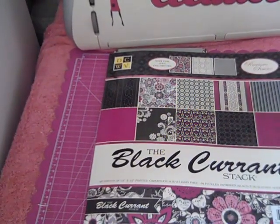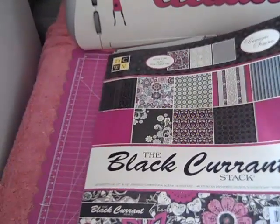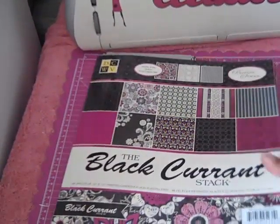Hello everybody, this is Tracy from Made with Love Creations. I just want to share with you a couple of projects that I made with the Black Currant paper stack.